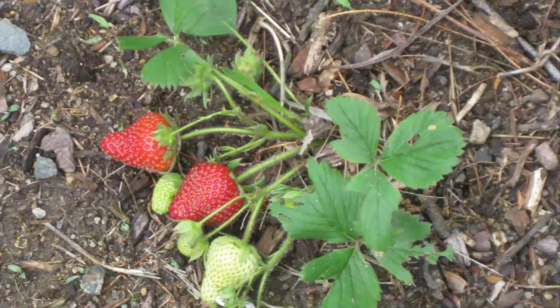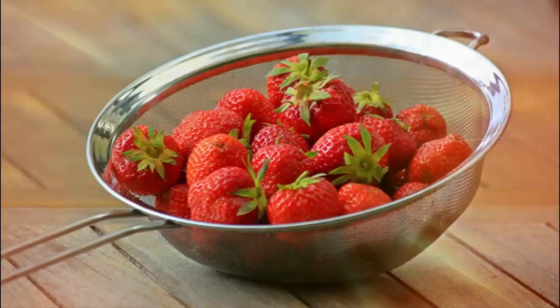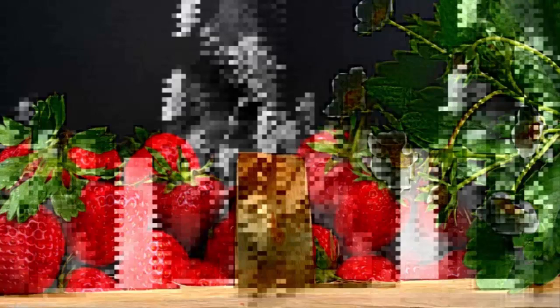Basically, strawberries can only grow in certain regions. They come from subtropical regions and grow best in areas with colder temperatures, such as in the highlands. However, with the development of science, strawberries can now be planted in the lowlands or warmer areas, though the challenge is greater because planting is done outside their original habitat. Here's how to plant strawberries in a hot area to quickly harvest for beginners.